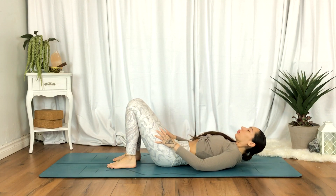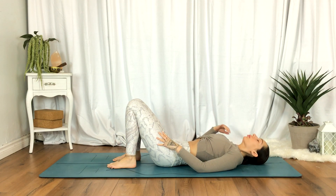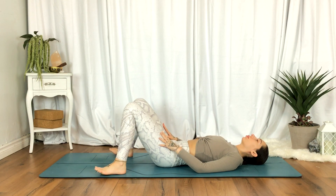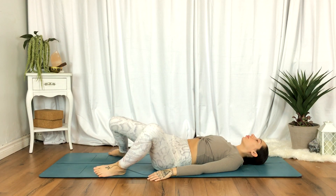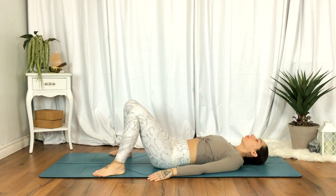Plant the feet on the mat with knees bent, walking the feet about mat-width distance apart. Begin to rock the knees side to side, seeing how low you can get the knees. You don't have to feel too much of a stretch here.